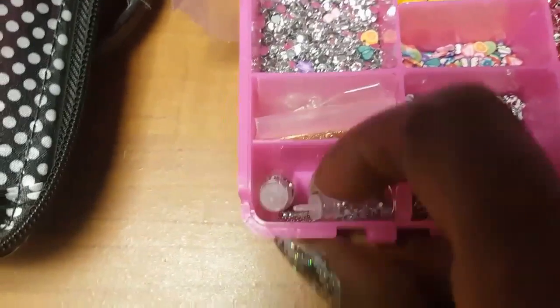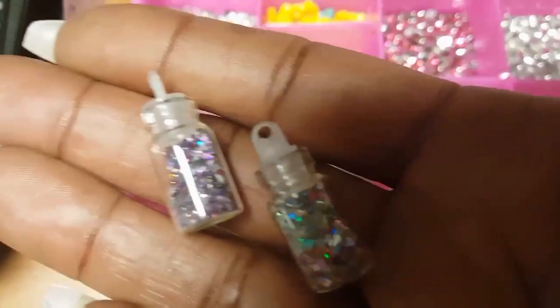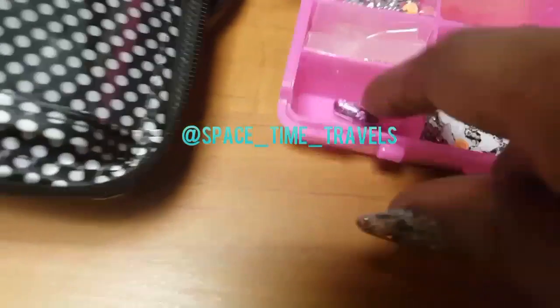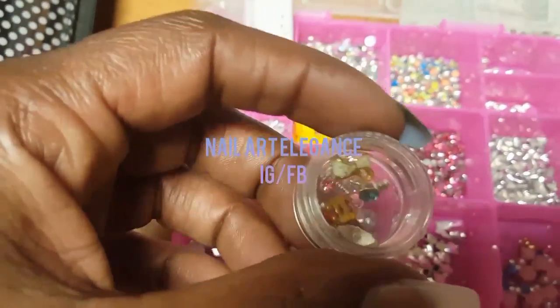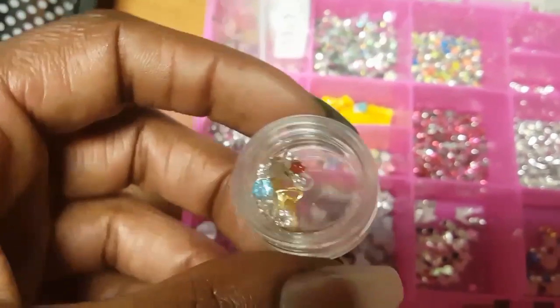I also have some little glitters that came with some polish I ordered from a company on Instagram — they included two little glitters that you can mix into glitter acrylic or into your polish, which I thought was really nice. There are also some little glitter capsules that I haven't used yet. And I have this, which I got from another company that just sells nail charms — I can't think of the name right now either.